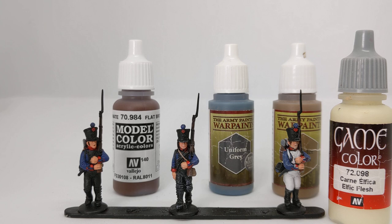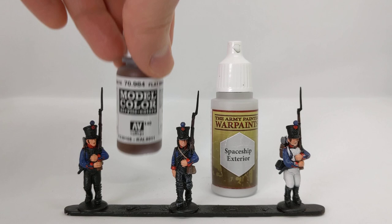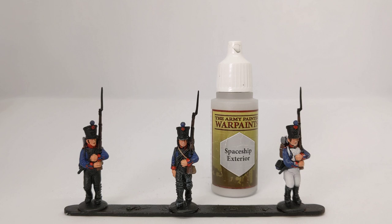I've done the dry brush before applying the white of the breeches, jacket, and cross straps. The colder off-white I've used here — Spaceship Exterior, more of a light grey — if you dry brush over the top of that with Elphic Flesh, it would if anything be slightly darker on the raised edges. You could have done that dry brush in the previous step with Spaceship Exterior, or if you're using Elphic Flesh for the breeches and cross straps, you could do a dry brush over all of that.